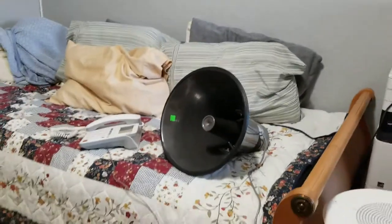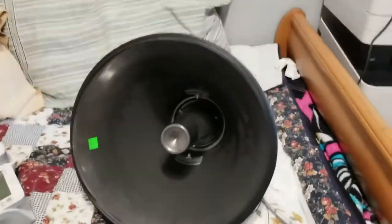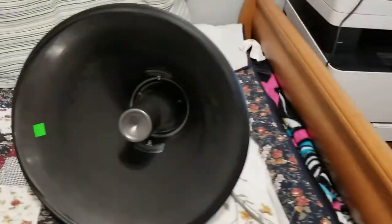'Test track, one two three.' Sounds good. Now it's just the music playing because I'm sure you guys are getting an idea of what the voice sounds like. This is the amp driving the horn only.